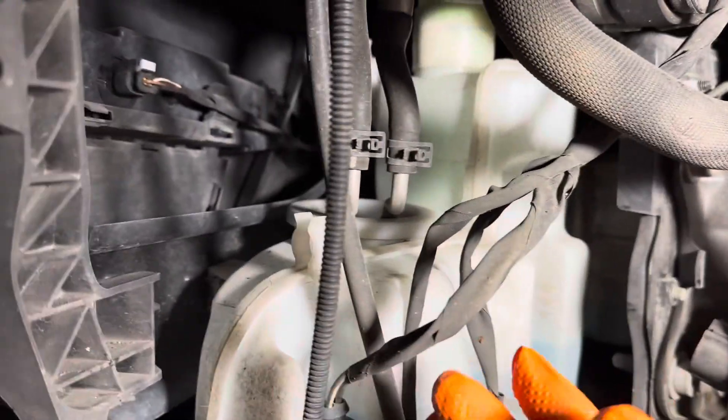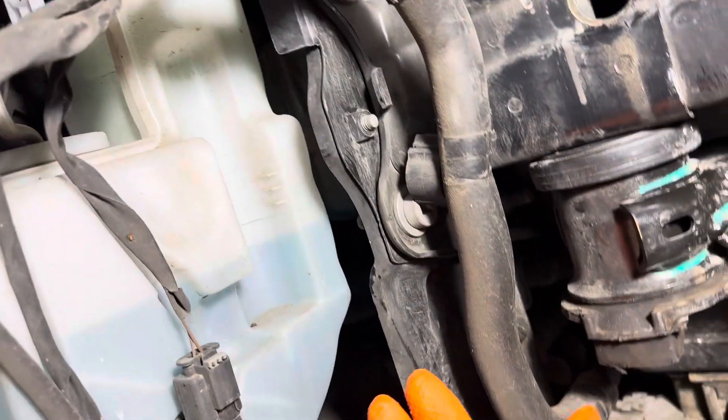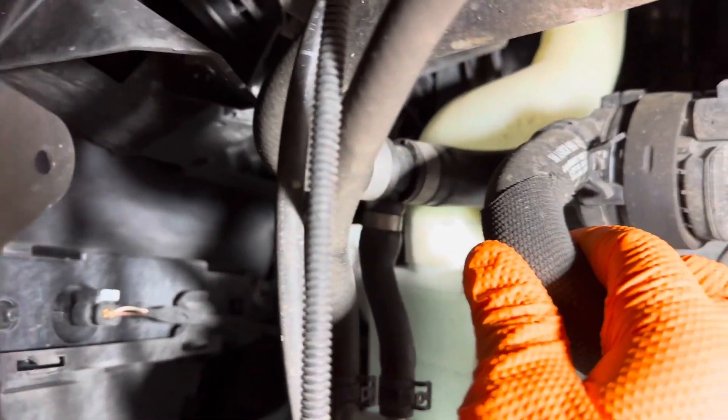These lines aren't actually for the washer fluid — they're to heat it. This system runs off of the coolant system for the car. As you can see, it runs up from the bottom through this valve, or possibly an electric pump.